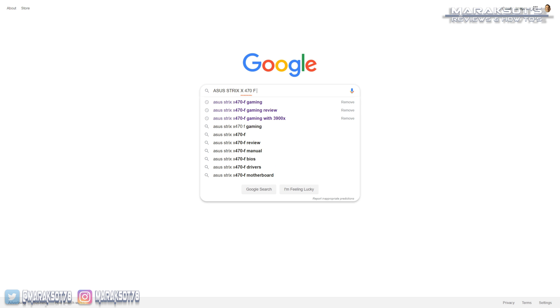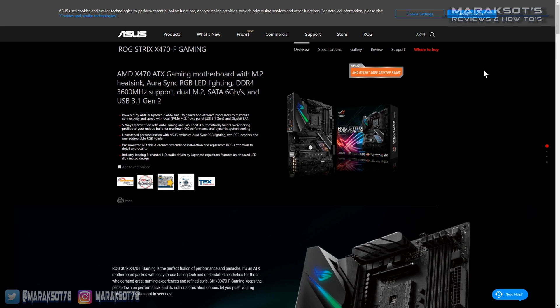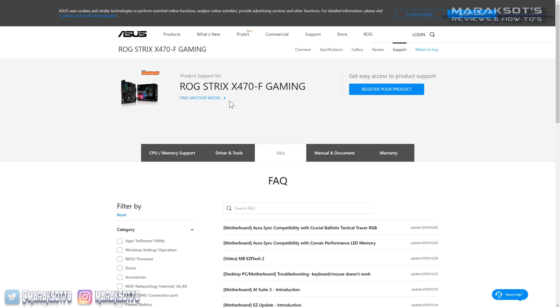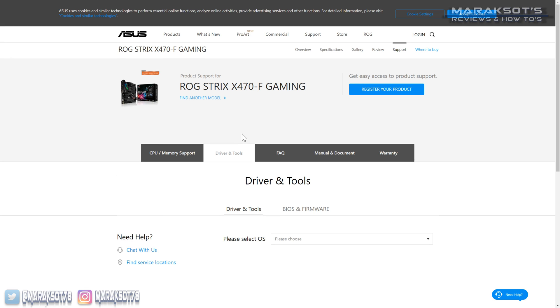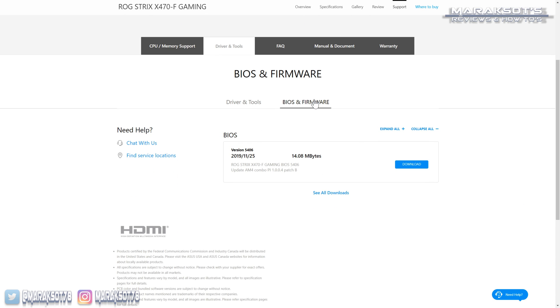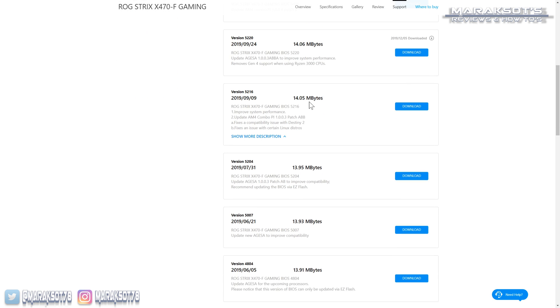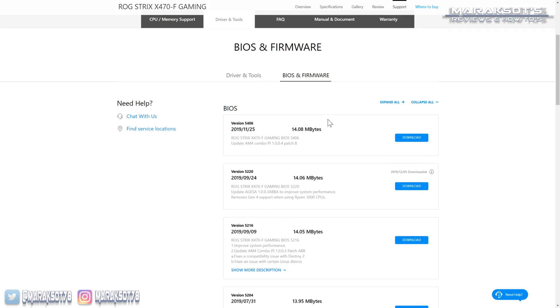I then want to go to Asus's product page. Each manufacturer is going to do things a little bit differently, but this should give you an idea of what to look for. You want to go to your motherboard support page. On Asus's site, I'm going to click on support right up here. To get the most current BIOS, you'll need to find where you can download it from. On Asus's page, it's in the driver and tools tab. I'm then going to click on the BIOS and firmware tab, and here I have the most current version of my motherboard's BIOS. If I click on see all downloads, I can also choose to download and install older versions of my BIOS as well, if I needed to.